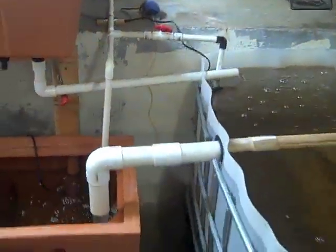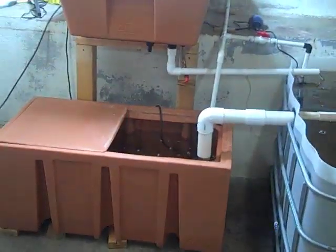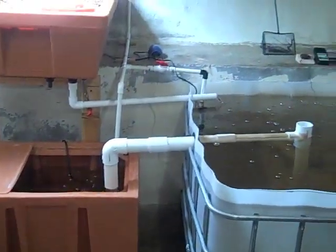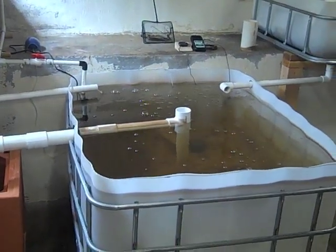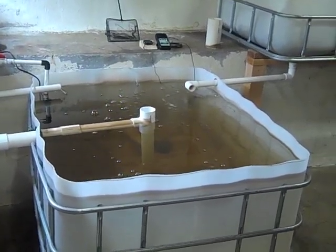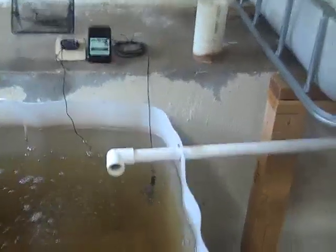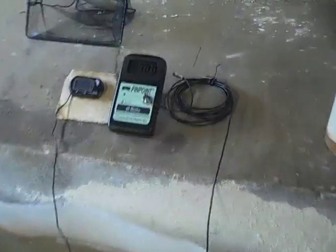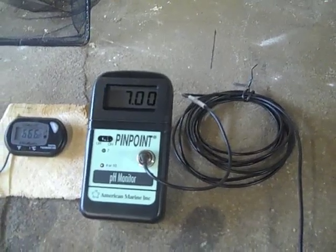The water still isn't conditioned yet. It's been running for probably about three weeks now with this setup, and still no nitrites showing up. I've got about two parts per million of ammonia consistently and stable pH, but still no nitrites, so I'm waiting for that. I did spring for a constant pH meter, so that's a nice thing to have.